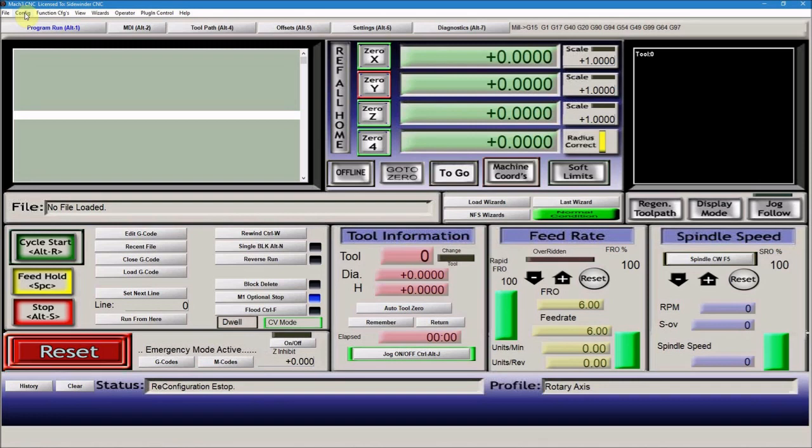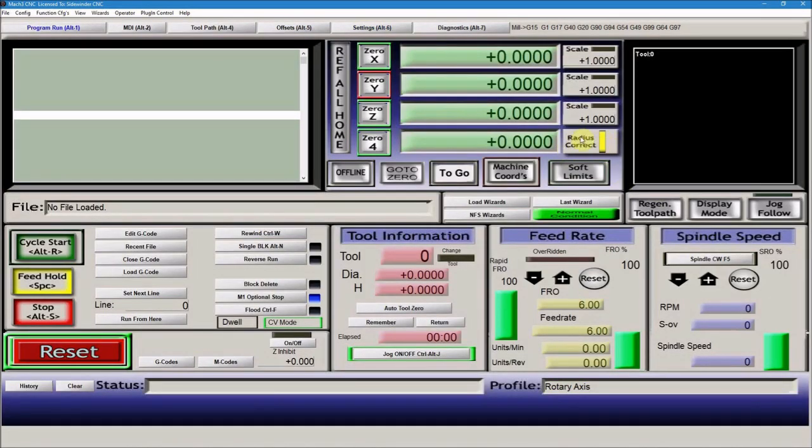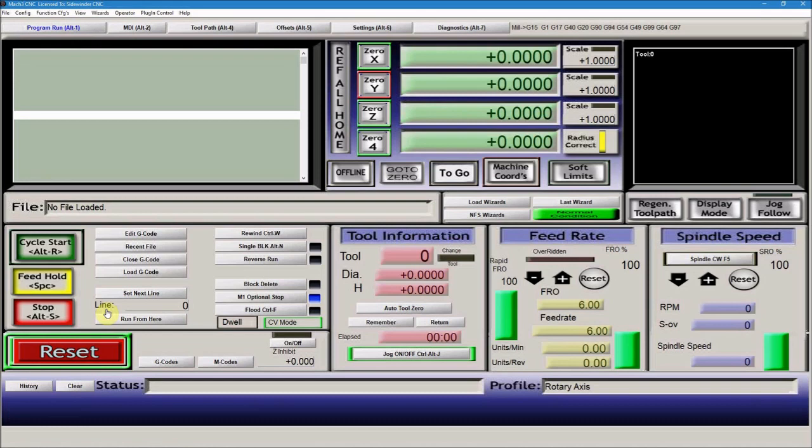One other thing to mention: when running something with a rotary axis, go to the Settings page. There's a field for the radius of the cylinder you're running. For example, for a three-inch diameter cylinder, you would put the radius — 1.5 — in there and hit Enter. When you come over to the program run page, it will be lit up to let you know something is entered. You want to make sure you update that every time you change cylinder sizes, so that the A-axis turns at the right speed.